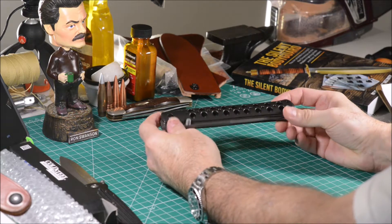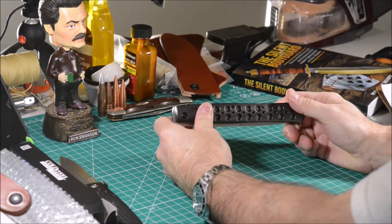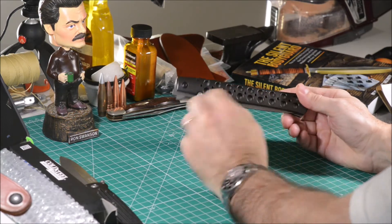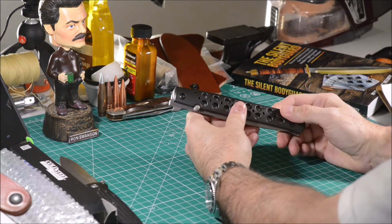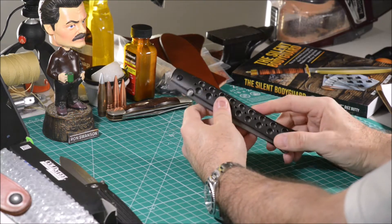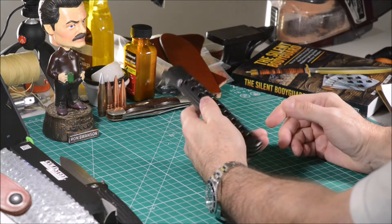The Ti-Lite is offered with 4 and 6 inch blades and with different materials for the handles. The one that caught my eye was the aluminum handle model, and I paid $115 for this one on eBay. After 4 days I had it at home.